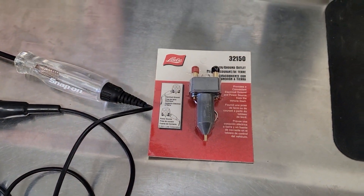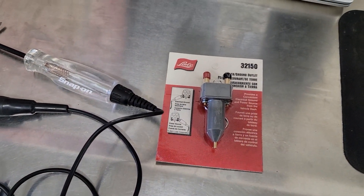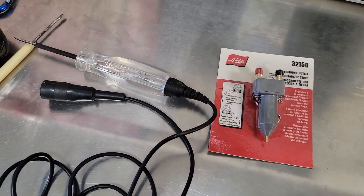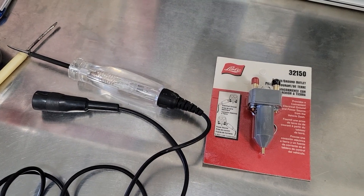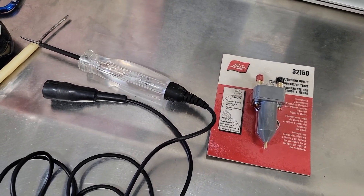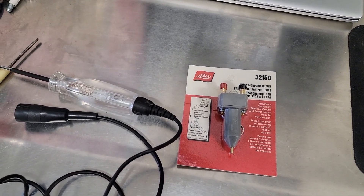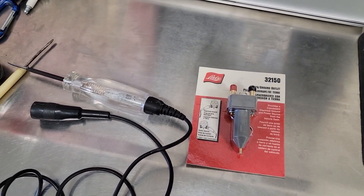I've got the extension for my power probe to run all the way to the battery. But I've never seen a test light with a cord long enough, if you know what I mean. Let me get this unwrapped and I'll bring you back and I'll show you what I'm talking about.